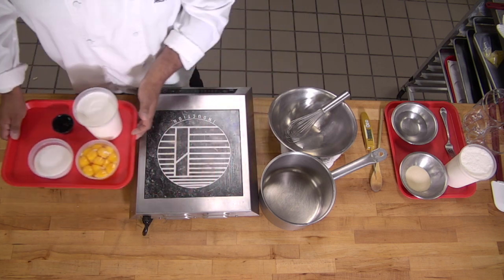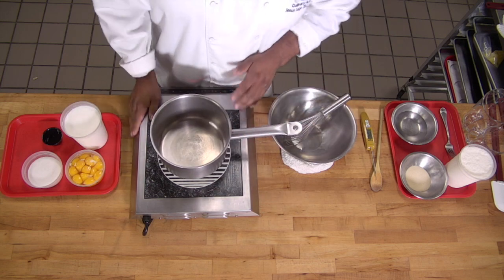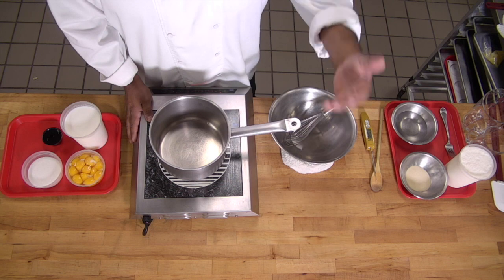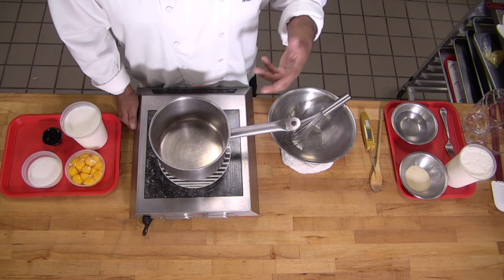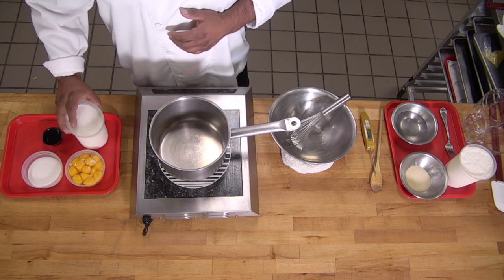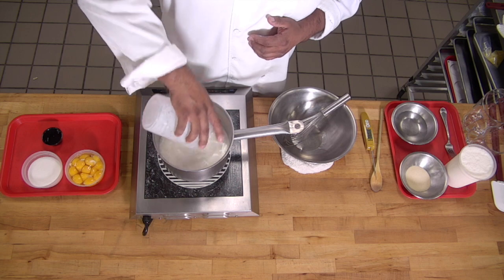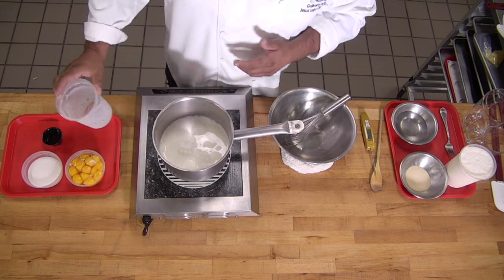I'm going to be making the vanilla sauce in a few steps. The main idea is that we follow the process in order to obtain a very velvety and smooth product. The first thing I'm going to do is heat up the milk. You can also add half and half or some cream to this.